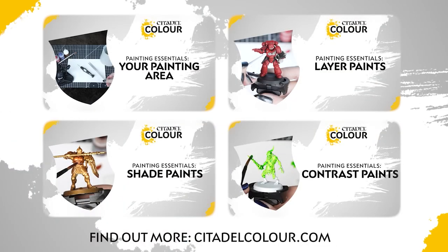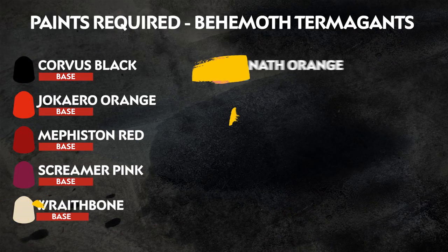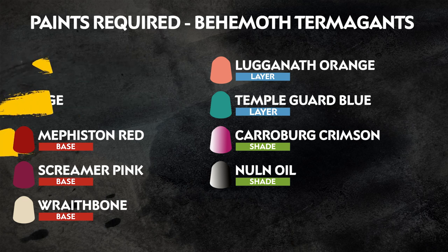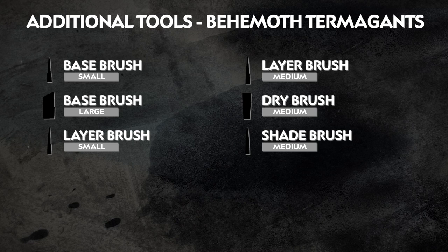If you're new to painting, you can check out the Citadel Colour Painting Essentials videos to learn more about paints and techniques. The paints we've used are on the screen right now, and remember that we're painting to match the box art, but you can paint your models however you like. Any additional equipment we've used is also on the screen.